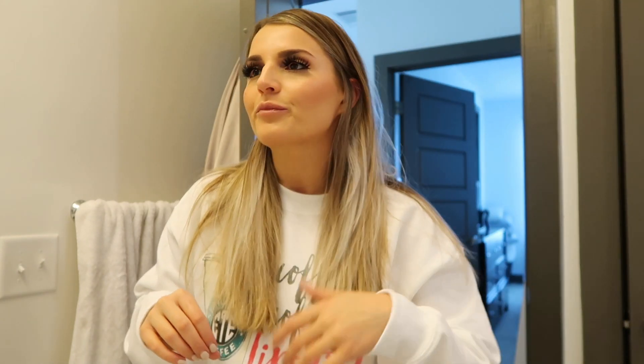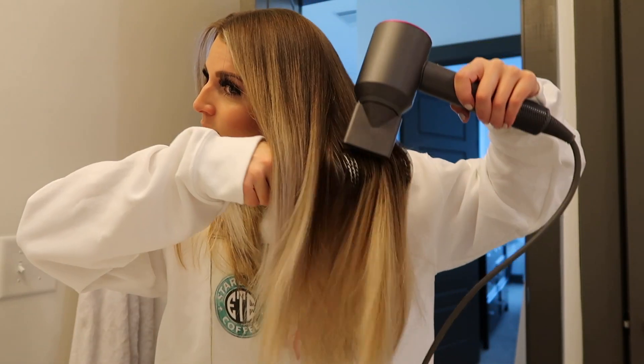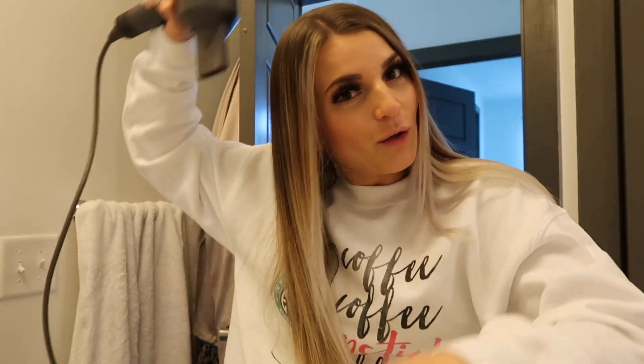I heard there are these ones from Ulta that are supposed to be really good — something like Olivia Garden. Maybe I need to get that; let me know if you guys have it. Sometimes I just leave my hair like this after the blowout and walk out the door. I don't curl my hair all the time because it takes a long time, but I like it. In pictures and photos and stuff, I like my hair to be wavy, so I'm going to do the most for you guys today.